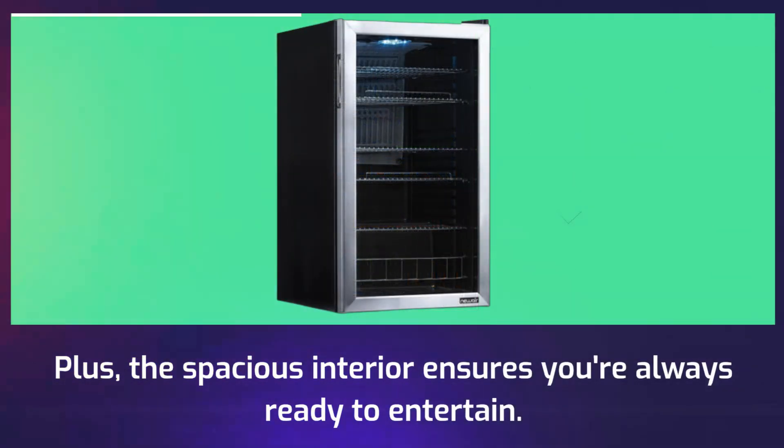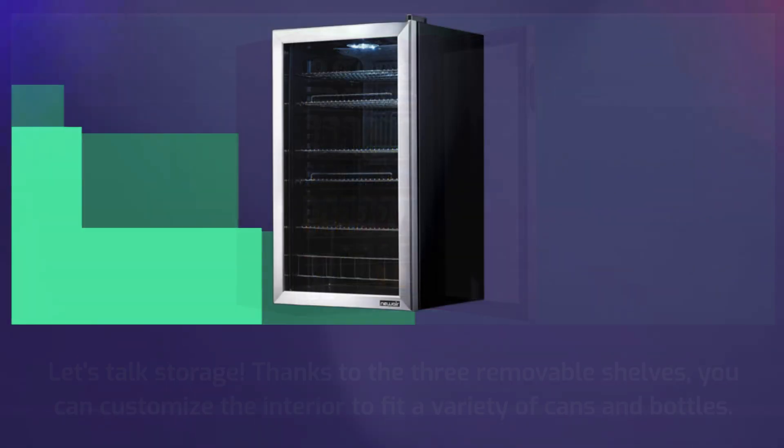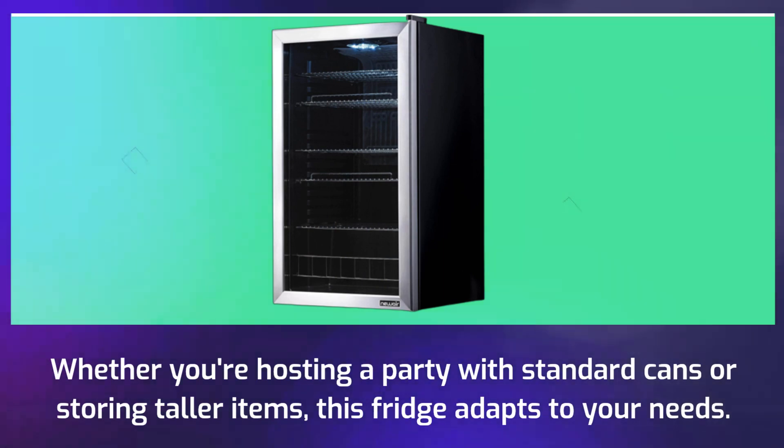The spacious interior ensures you're always ready to entertain. Thanks to the three removable shelves, you can customize the interior to fit a variety of cans and bottles. Whether you're hosting a party with standard cans or storing taller items, this fridge adapts to your needs.